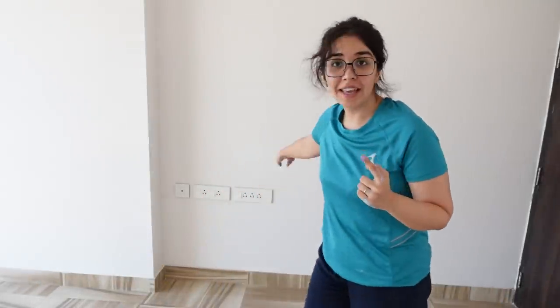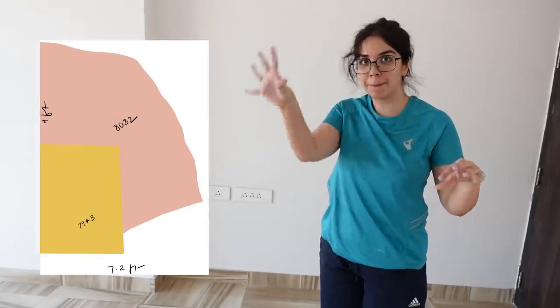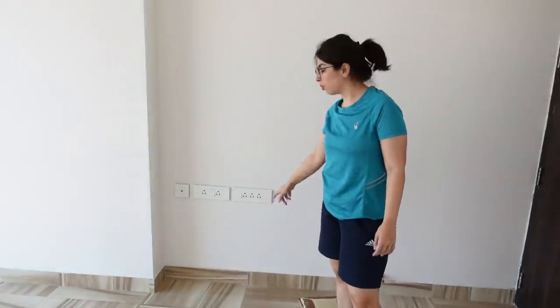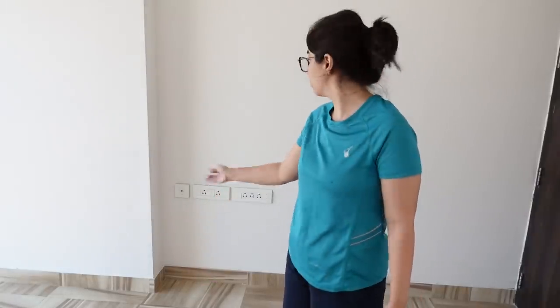Welcome to Room Number 3. The first wall you will work on has a design with a yellow square and a pink abstract shape. This one has the switchboard, which I was nervous about first, because here I can put more lights due to having 5 block points in one area.